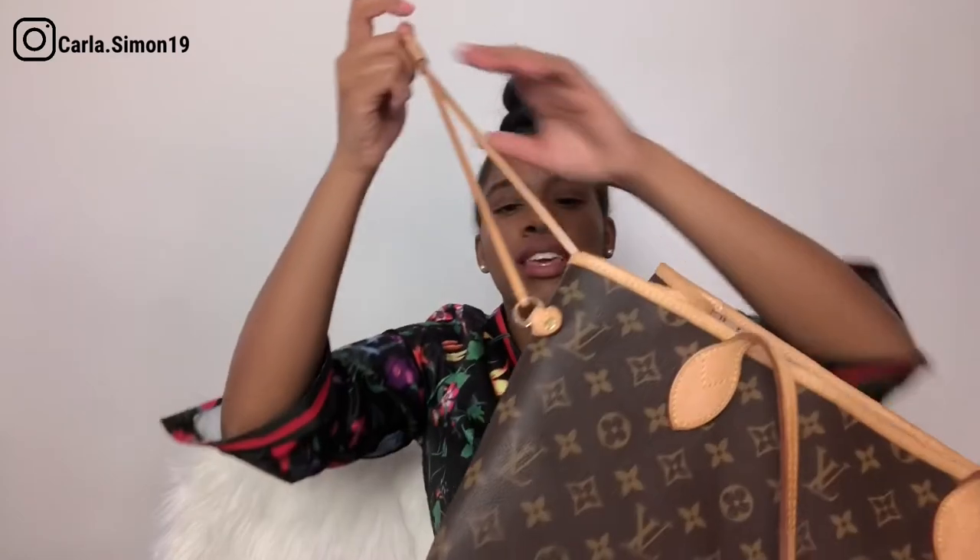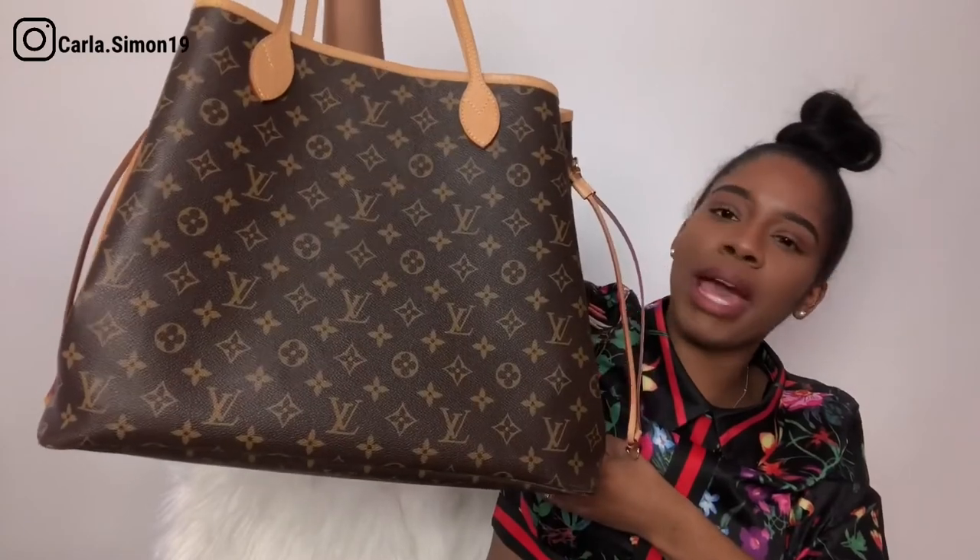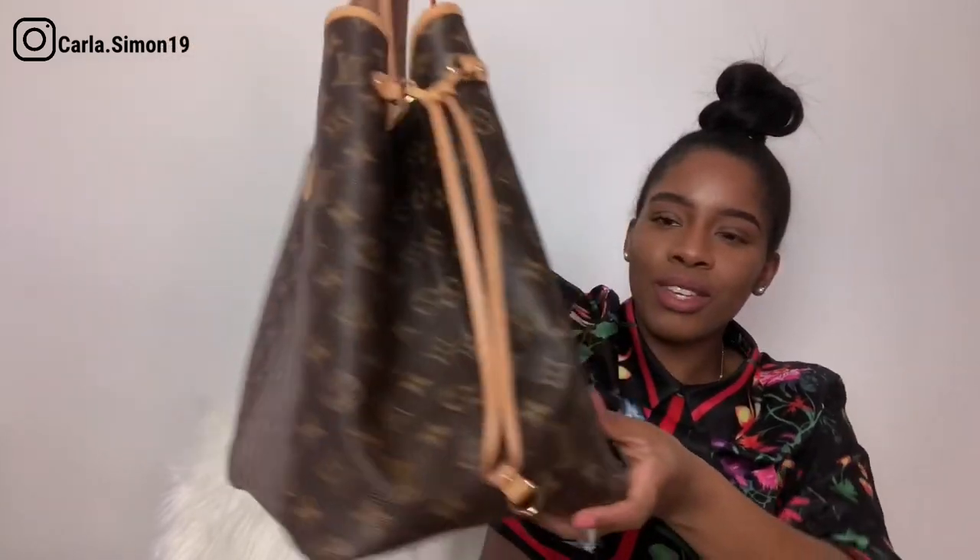Another quick thing — this bag actually cinches in. You just take this, close it on one side, close it on the other side, and if you don't want to use the organizer this is how the bag looks. Isn't it so cute?